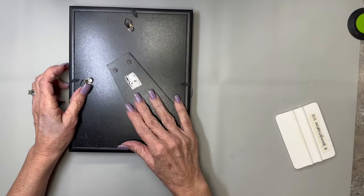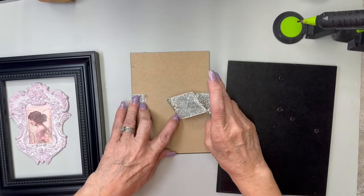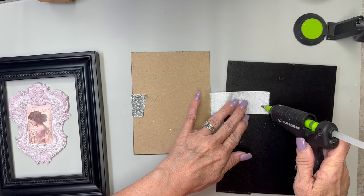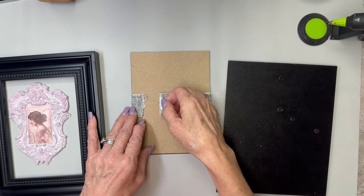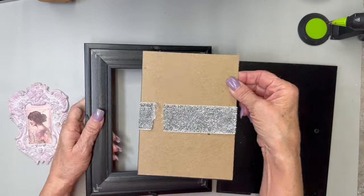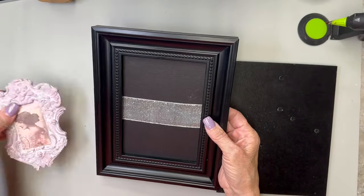Originally that's all I was going to do, then I decided to use it up a little bit and put that beautiful sparkly silver ribbon and hot glue it down. You can see to the left that little frame — I did the exact same procedure to make it as I did the blue one, I just didn't get it on camera.